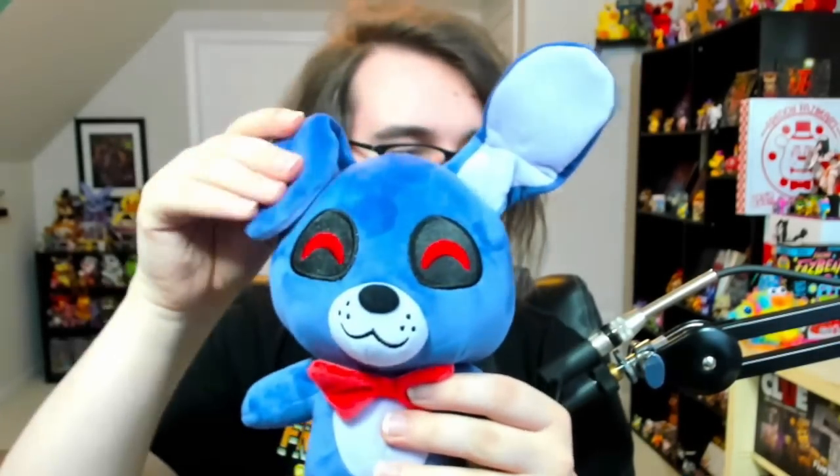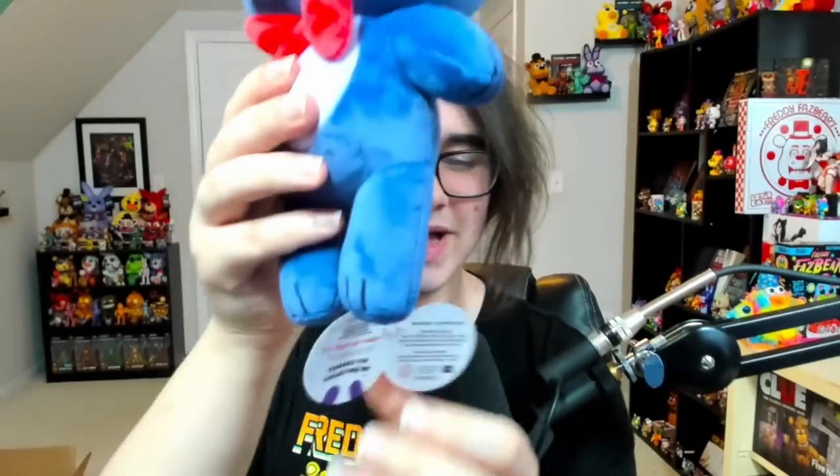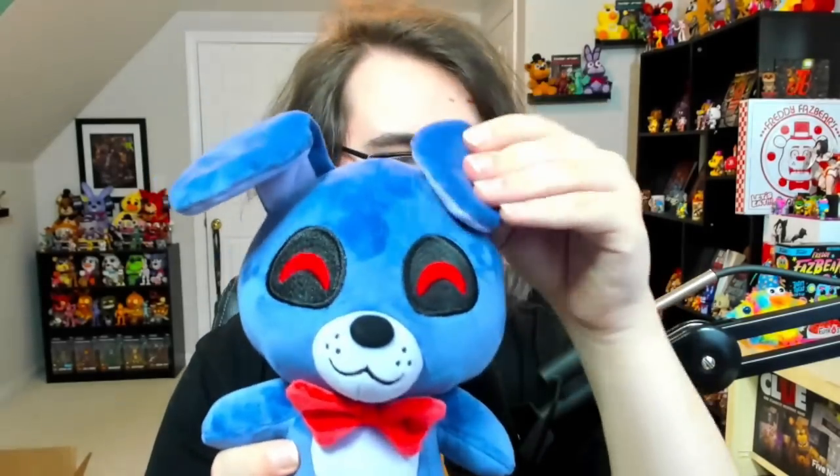Moving on to Bonnie. As you can see, he's got those big old floppy ears, which you can move around a little bit. You can make them stick upright, or I think they're intended to flop down just like this, to give them a bit more of a cute aesthetic. Bright red bow tie. All of them have tags. This is Bonnie. I love the flapping ears, and I also love that you can make them stick upright, but I think they look better flopped down — makes them look a bit more cute.